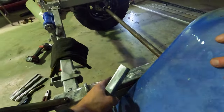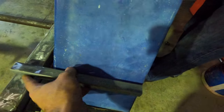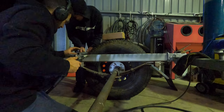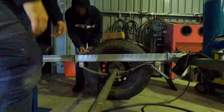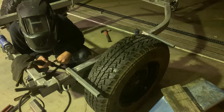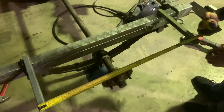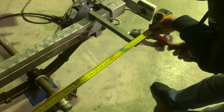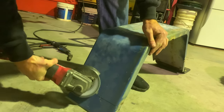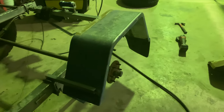We're going to use a similar mounting position to where the guards were before so it'll look nice and neat once we put a couple of welds in at the front as well. When welding up the mud guards, we made sure everything was level with a spirit level, tacked it in place, and then measured up to make sure everything was square before welding permanently. Since these mud guards are galvanized, make sure you remove the galvanizing before welding so you get a clean weld.